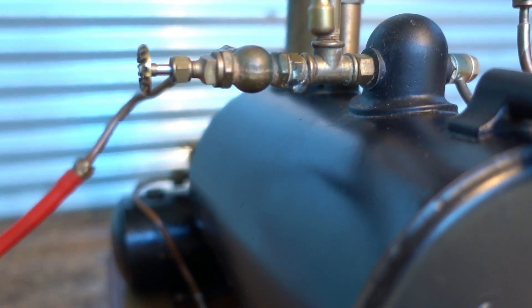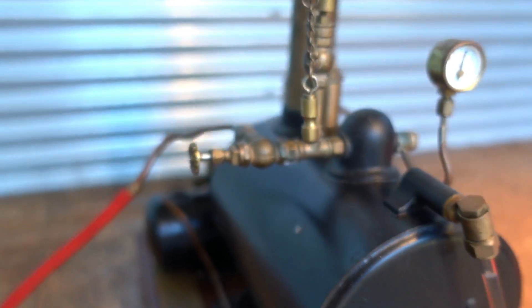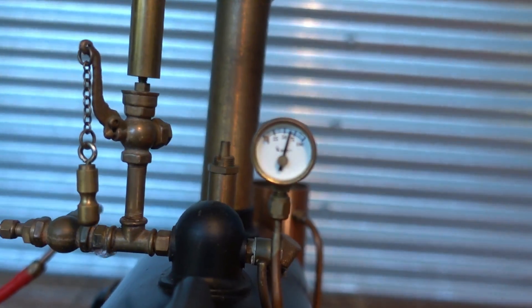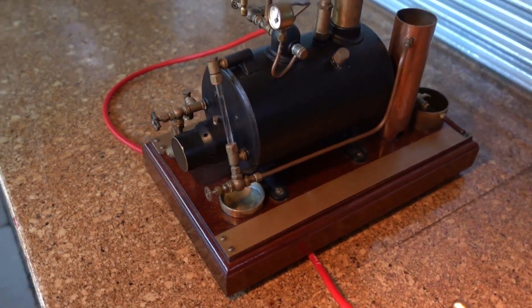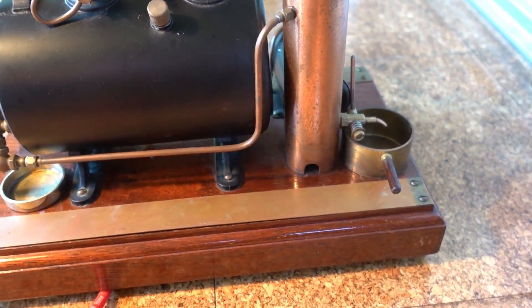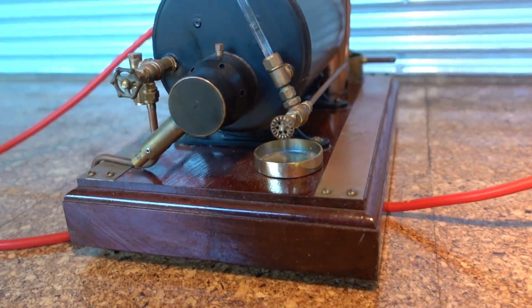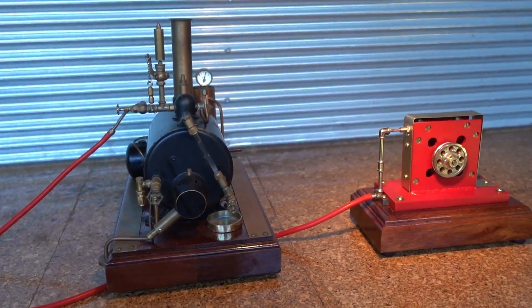Back again. The boiler's coming up, the steam's getting up a good head of pressure. I have developed a bit of a leak there — there's always something with steam engines, there's always something that needs fixing. But it's getting up to a nice head of pressure. There's the four-inch MSM boiler — beautiful boiler — mounted on another piece of hardwood.